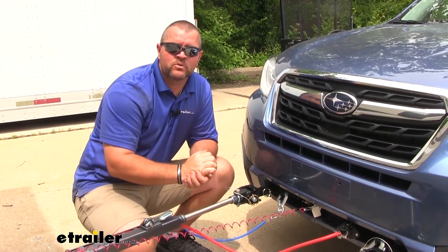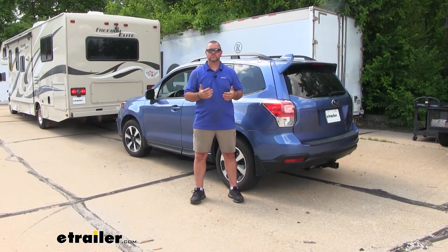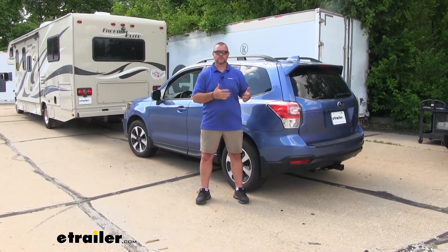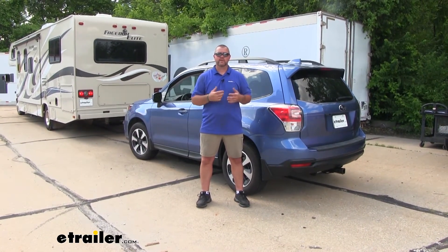With these taillights, there's not a whole lot of room to do that. There are a few different options for wiring for your Subaru Forester. With each one of these wiring kits, it's going to allow your Subaru Forester to receive light functions from your RV while you're flat towing, so you're not only legal but you're safe. Other drivers are going to be able to see what you're doing, whether it's turning, braking, or driving at night.